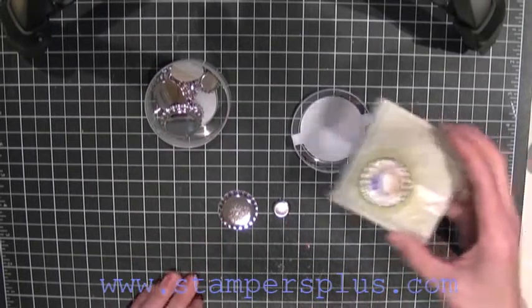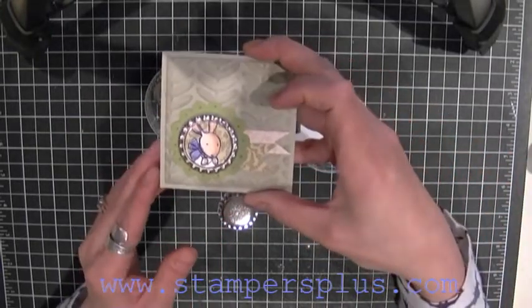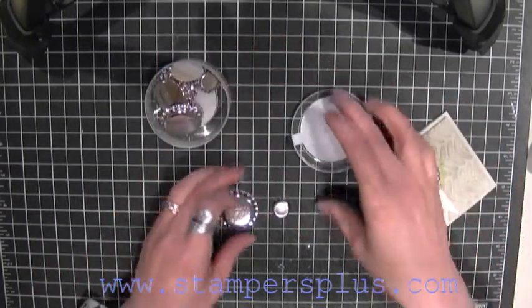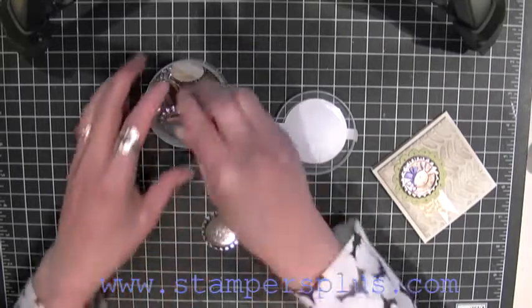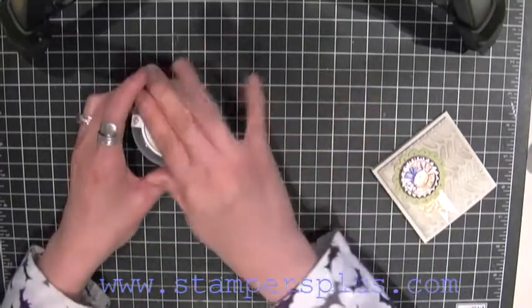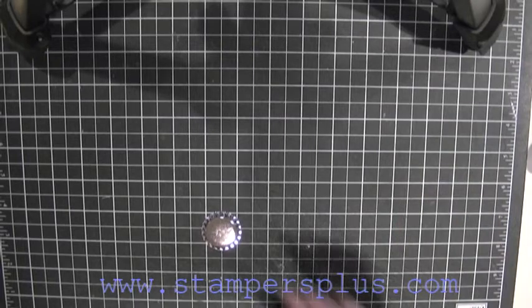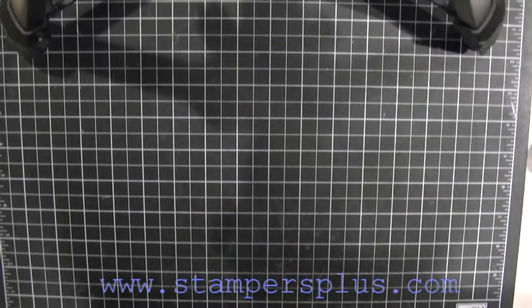So let's get started. What you're going to do is you're going to need your one-inch circle punch, your Big Shot — and this is how you smash it.